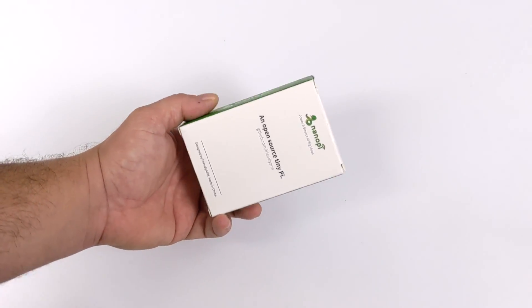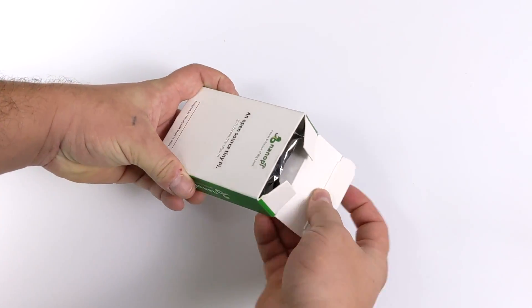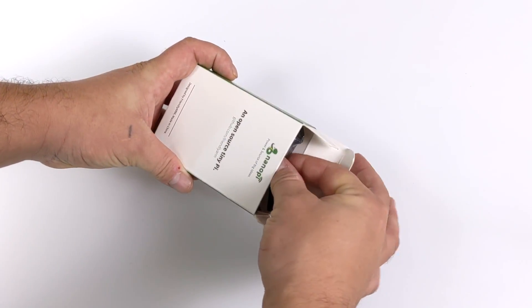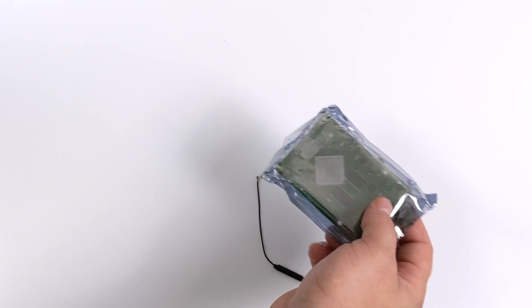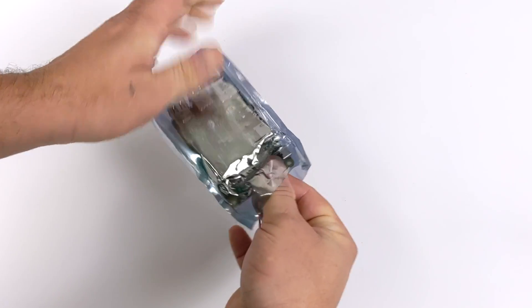Hey, what's going on guys? It's ETA Prime back here again. Today we're going to be taking a look at another single board computer known as the NanoPi M4B. This is coming to us from Friendly Arm, otherwise known as Friendly Elect, and the base price on this board is $55 US dollars.